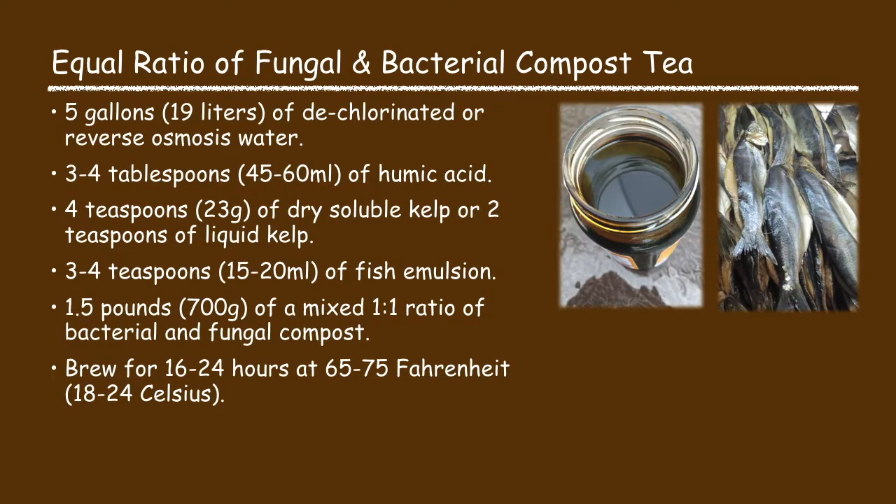And finally there's the equal ratio of fungal and bacterial compost tea. This recipe consists of five gallons of water, three to four tablespoons of humic acid, four teaspoons of dry soluble kelp or two teaspoons of liquid kelp, three to four teaspoons of fish emulsion, one and a half pounds of a mixed one-to-one ratio of bacterial and fungal compost. Brew it for 16 to 24 hours at 65 to 75 degrees Fahrenheit.